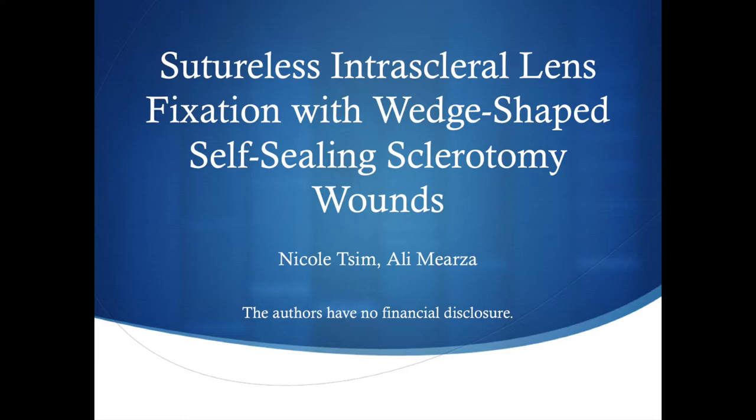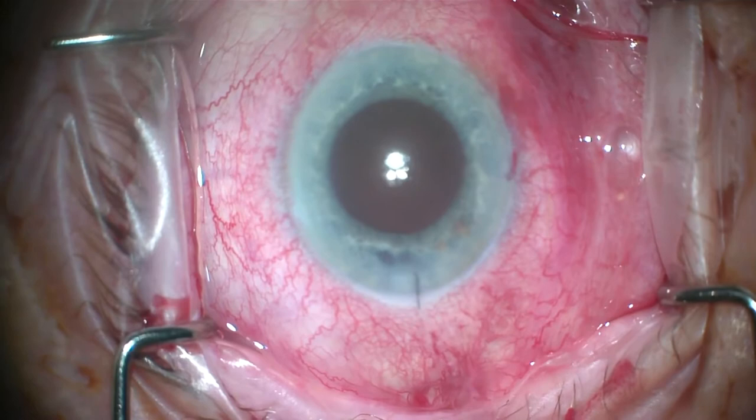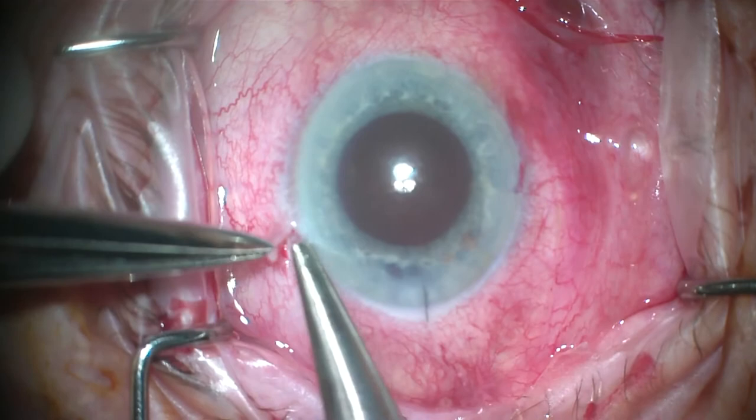This is a video of sutureless intrascleral lens fixation with wedge-shaped self-sealing sclerotomy wounds. This technique was first described by Ernst Jans van Rendsburg in 2019 in the Journal of Cataract and Refractive Surgery, describing a technique for patients with insufficient capsular support requiring a posterior chamber intraocular lens fixated to the sclera.